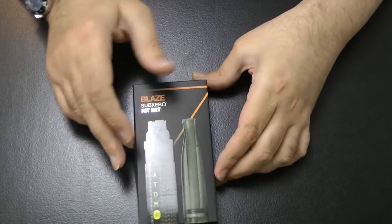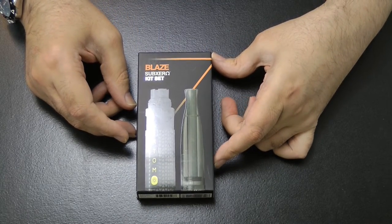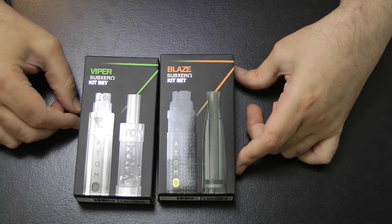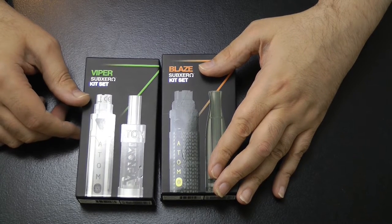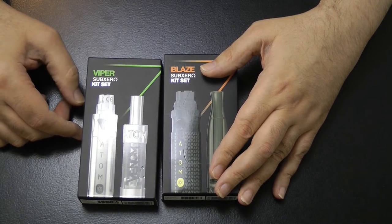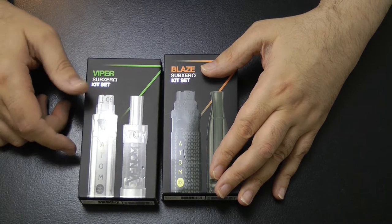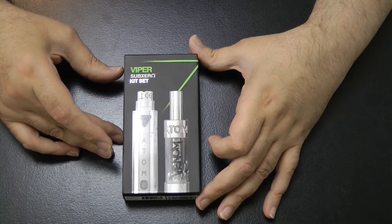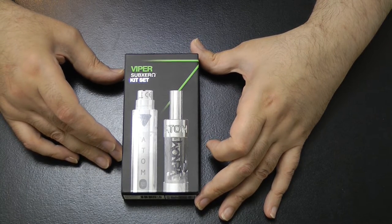A few weeks ago I showed you the Blaze from Atom, which was the little brother of the Viper from Atom. Dave Dorn gave a glimpse of the Viper on his birthday show, and I picked one up at Vapor Expo. So I thought I'd show you a less gin-infused version of the Viper.